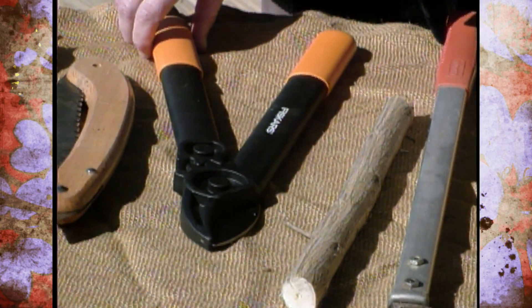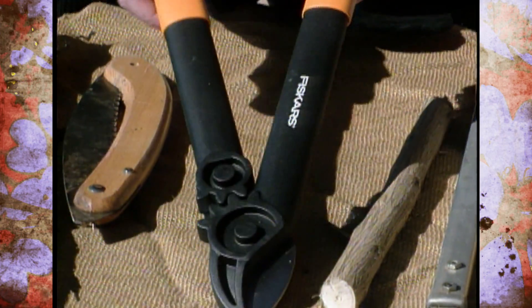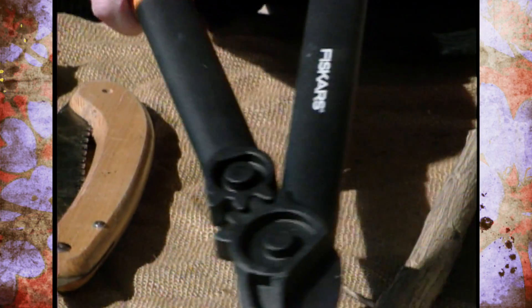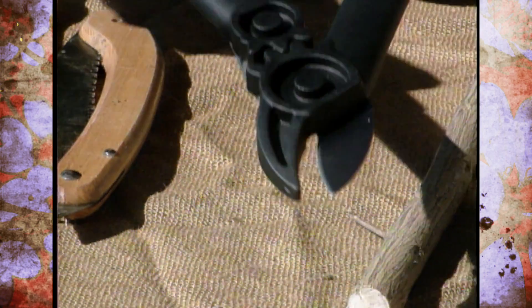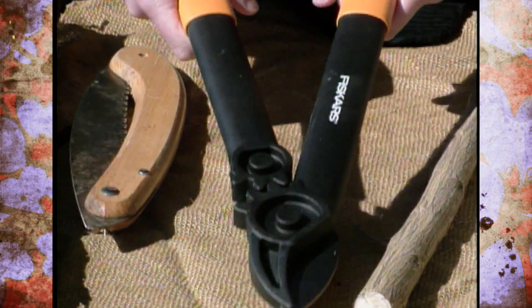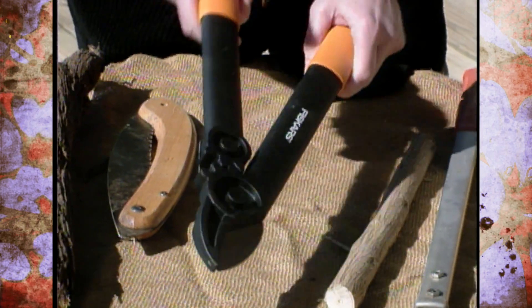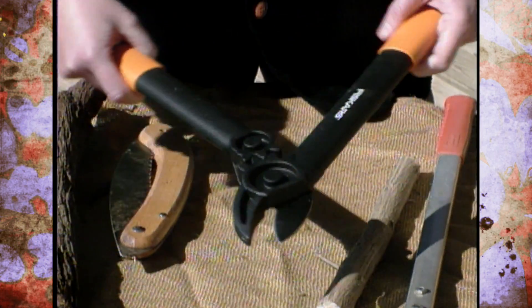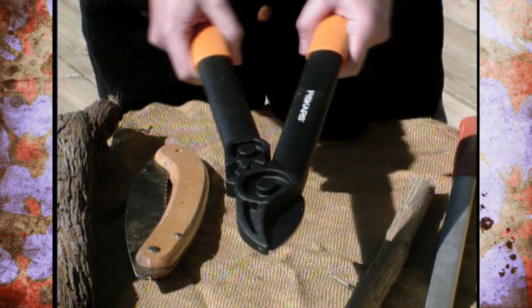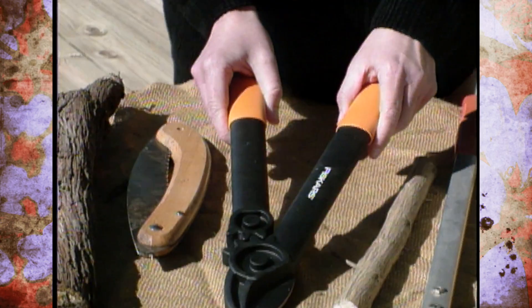This is a different kind of lopper that's new — this is from Fiskars. These are actually very lightweight loppers. They have a gear action that gives you more power without the long handle, so you don't have to spread your arms quite so wide. These look at first glance to be pretty flimsy because they're made out of plastic, but it's a very strong plastic and they're actually a very durable type of lopper.